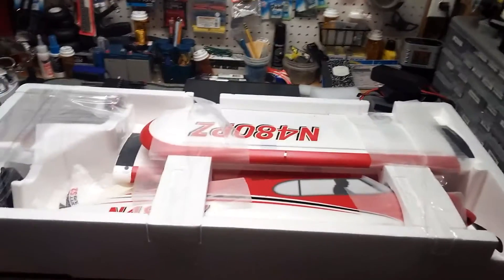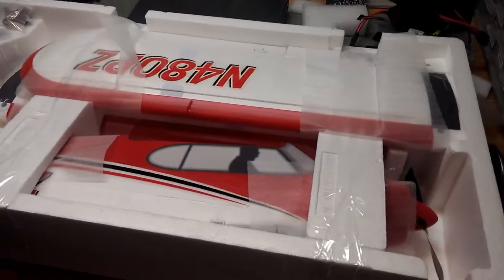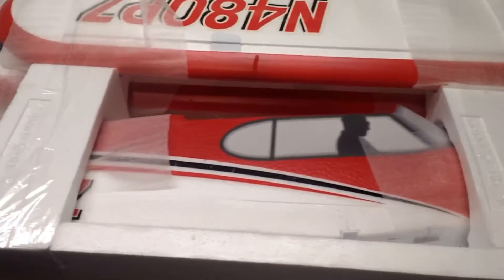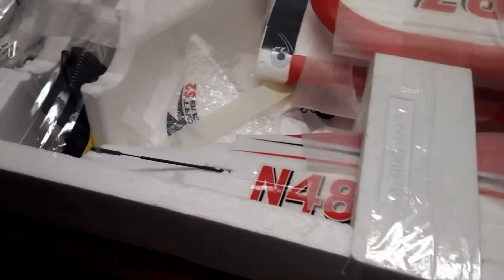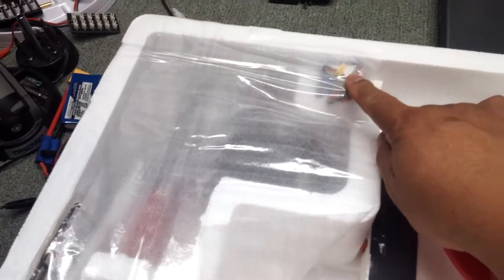All right, so here is what's inside the box. Everything seems to be really well packed. There's the fuselage and all the little gizmos. Here's the charger. Can't see what this is yet until I open it.